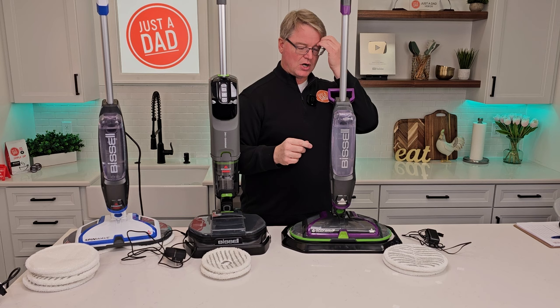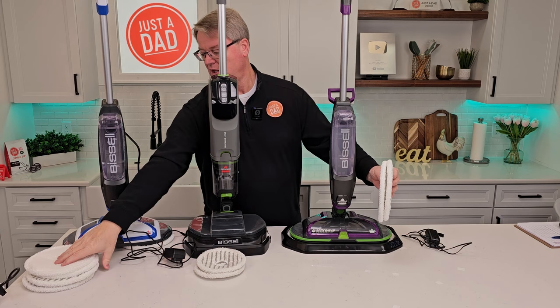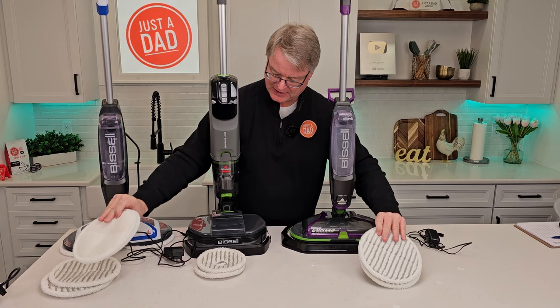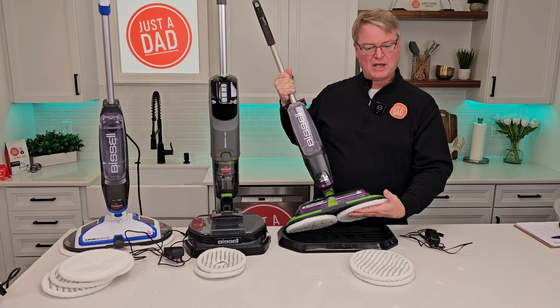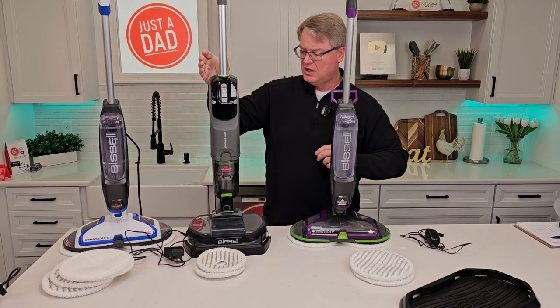The first thing you'll notice is this has a built-in dry vacuum, which we're going to talk about. But you're also going to notice the pads — they're a little bit different. One's got some built-in scrubber; the other one's really soft. These two on the ends take the exact same pads. This one comes with a nice tray, which I like, because your mop head is usually wet when you're done and you may be reusing them. This one also has a built-in tray. This one does not have the tray.